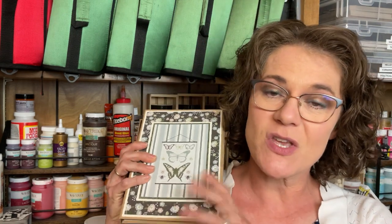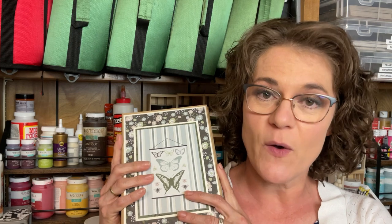Hello everyone, Cindy here with Monarch Mom DIY. Thank you so much for joining me today on my channel where I love to create beautiful home decor on a budget and teach you to do the same. Today's video is a little bit different as it is one of my paper crafting tutorials. I'm going to show you how I make this tri-fold folio planner, so let's get crafting.